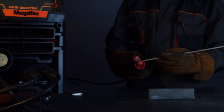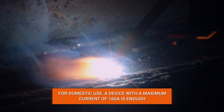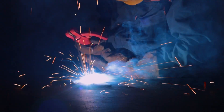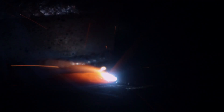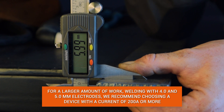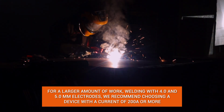For example, if the tasks are of a more domestic nature — namely, you need to periodically carry out repair work at home, weld fittings, shaped pipes and make simple structures — a device with a maximum current of 160 A that will work with a 3 mm electrode will be enough. If you need to use the device more intensively and work with metal structures of larger sizes and thicknesses, as well as weld with a 4 and 5 mm electrode, we recommend choosing a device with 200 amperes or more.